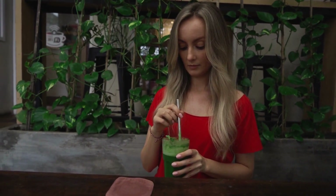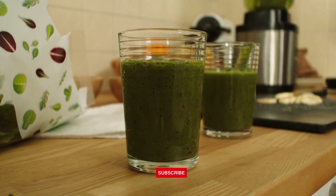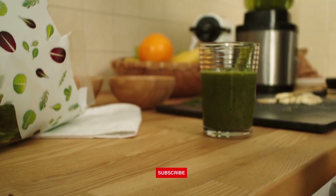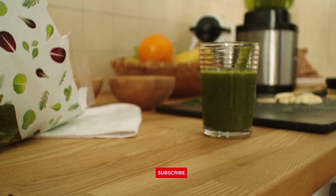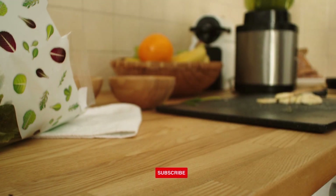And there you have it. You should now have a nice, healthy green smoothie for you to enjoy. If you like the tips provided in this video, subscribe to the channel. While you're at it, like, share, and comment on this video. Thanks! Until next time, see you later!